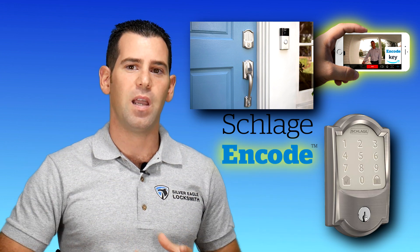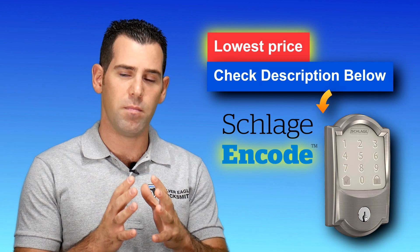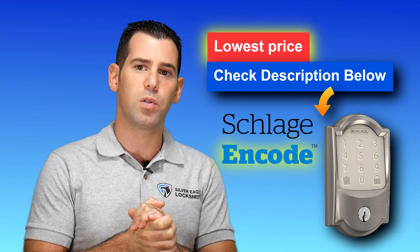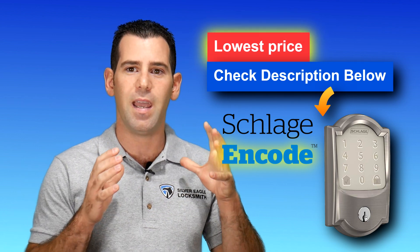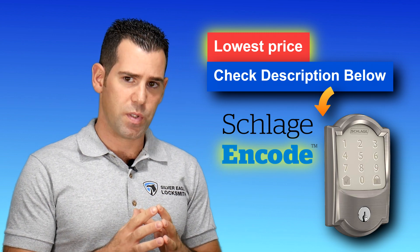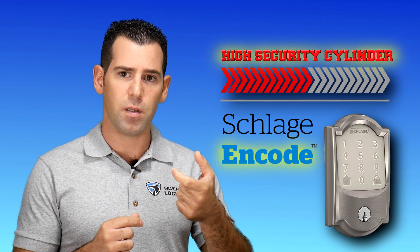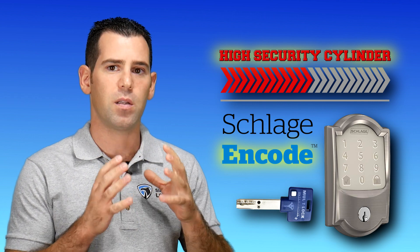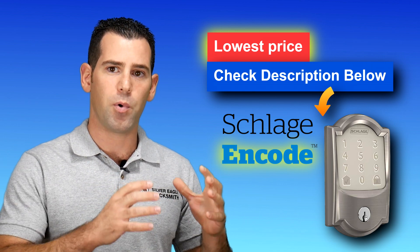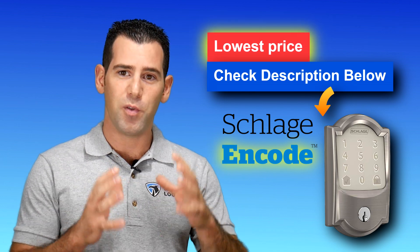I think that is a very, very good integration, and I did install it for many of my customers so far. It hasn't been on the market too many months, but I was able to install it for many customers and everybody seems to be very happy with it. As a professional locksmith, one of the things I like most is the ability to upgrade the cylinder — the Schlage keyway — to a higher security. I share a link down below where you can find and buy a separate high-security cylinder and upgrade the security of it at the same time.